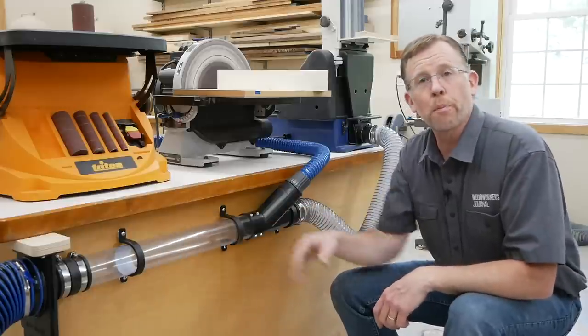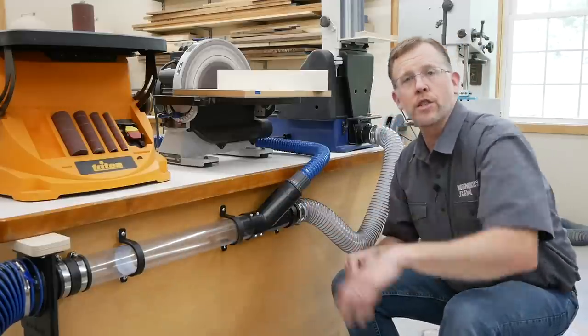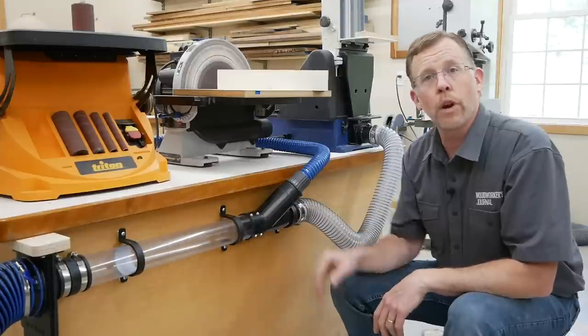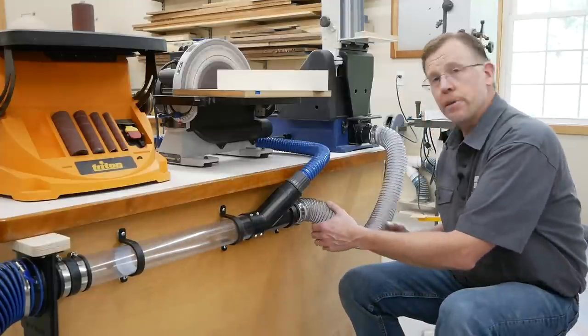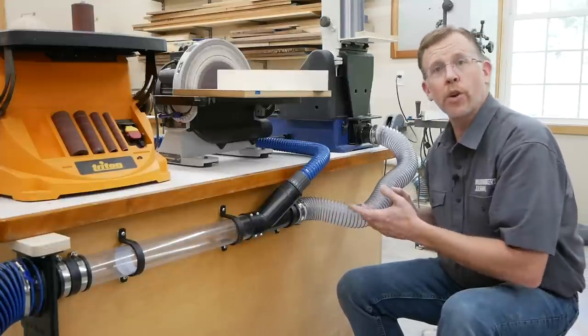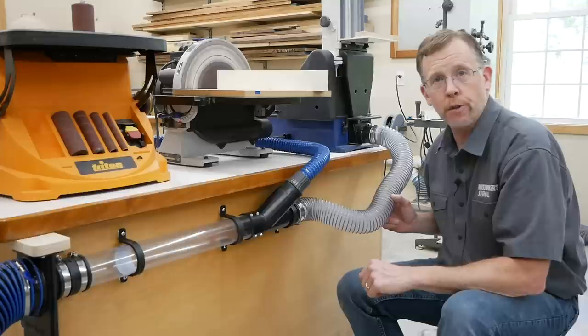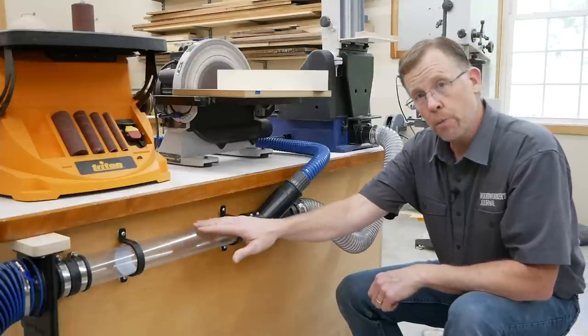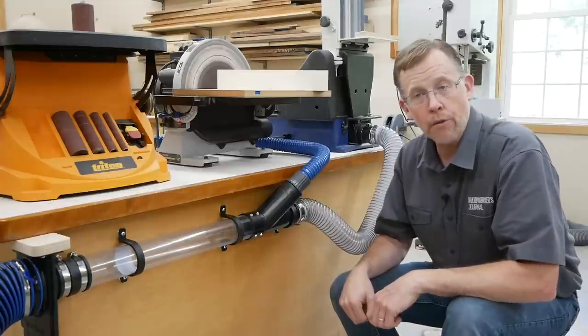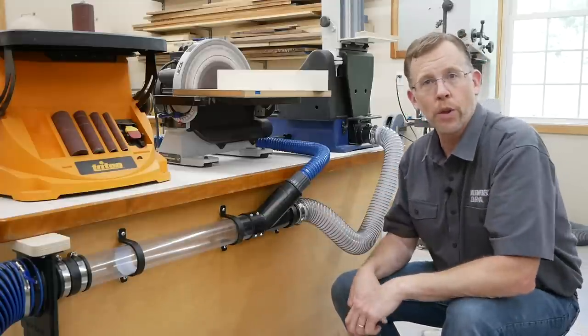If these diameters are two different sizes, the pliable hub will adapt to that transition. Regarding this clear pipe: if you're creating a long dust collection system for your benchtop power tools, use smooth pipe like this whenever you can. It's a better choice than ribbed pipe, because those ribs create resistance that restricts airflow. Smooth pipe keeps the static pressure up and the air moving, and the stronger the airflow, the more dust it carries away with it.